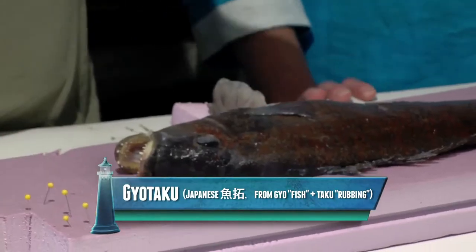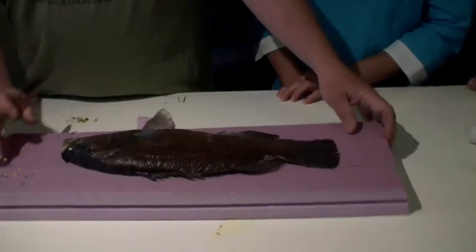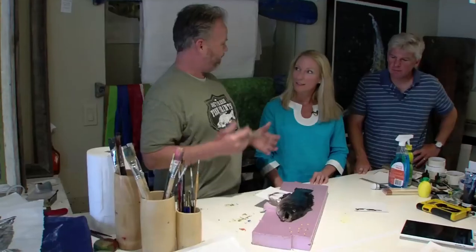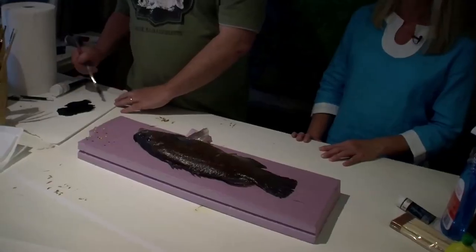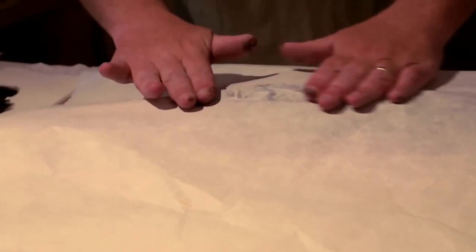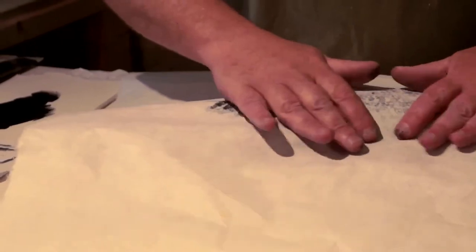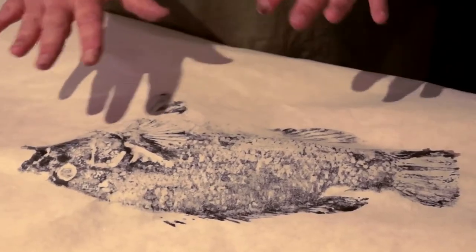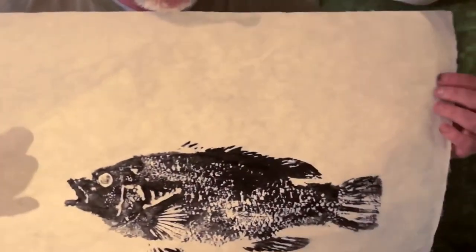There aren't really any rules as far as gyotaku, which is the Japanese official name for the process. I just say fish prints. Anyone can do this — I've had eight-year-old kids come in here and I go, wow, that's awesome. Right now I've got all the ink on. I noticed that you did not paint over the eye. I'll go in after the print's made and paint it in. I'm basically just going to lay the paper, start on the front, work my way down the fish, and then find the eye. The process is really just getting all the important details. The paper is thin enough that you can see what's happening through it. I pull it back and there's a nice, simple little fish print.